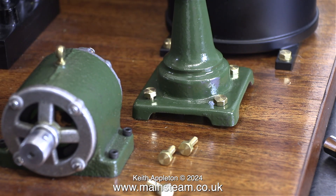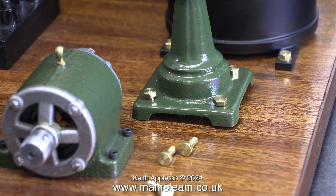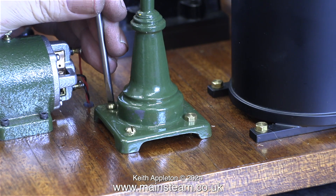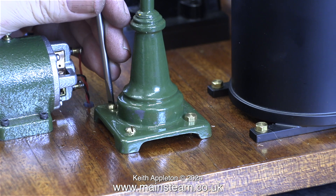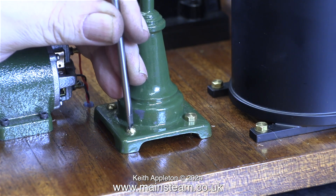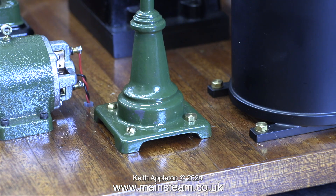On each lamp base only three of the bolts hold the lamp to the baseboard. One bolt in each of the bases will be a hexagon — this is to designate that it's the electrical connector. This is much easier: 4BA dome head bolts that are a bit longer and they're screwing in perfectly. And now the lamp standards are firmly fitted to the baseboard.